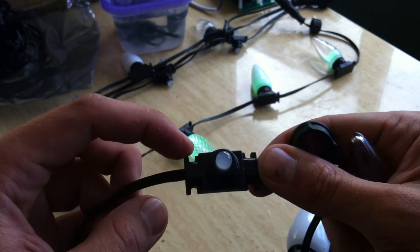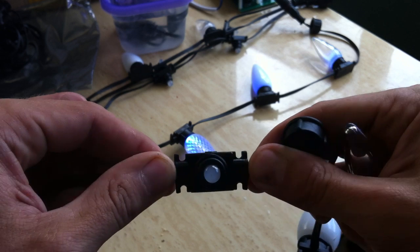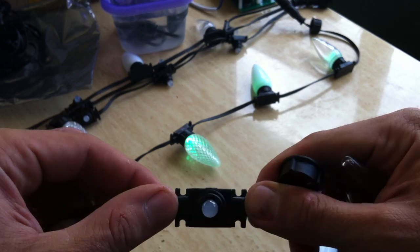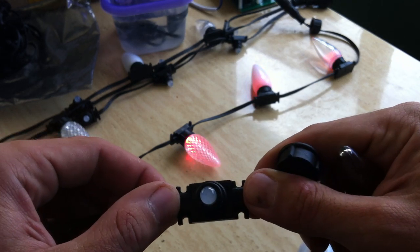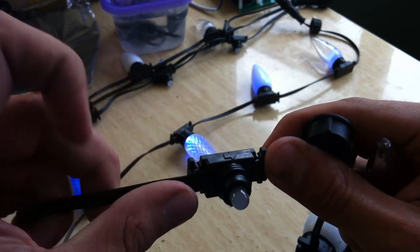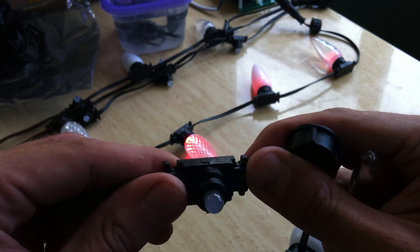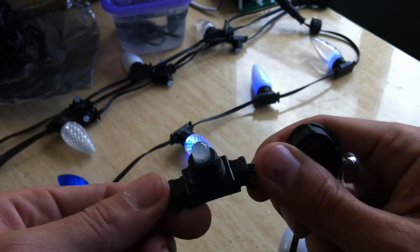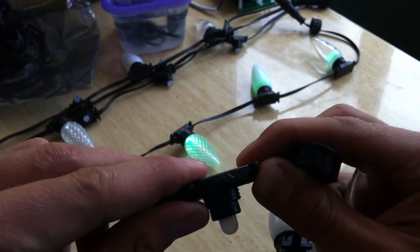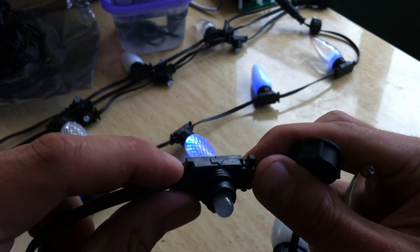These also work to run zip ties around this section here if you wanted to mount these on a piece of PVC or electrical conduit, like for a megatree or for an arch. And then the pixel itself has a little marking on the side that shows direction. So if you ever cut your cords anywhere and want to use a last bit of piece — because the wires are all black and there's no other marking on the pixel itself — there's a little arrow molded right into the plastic that shows direction.